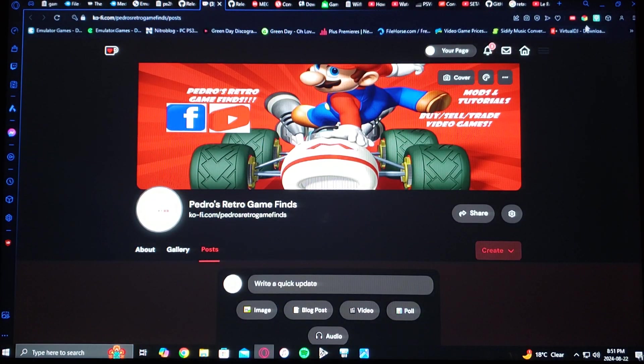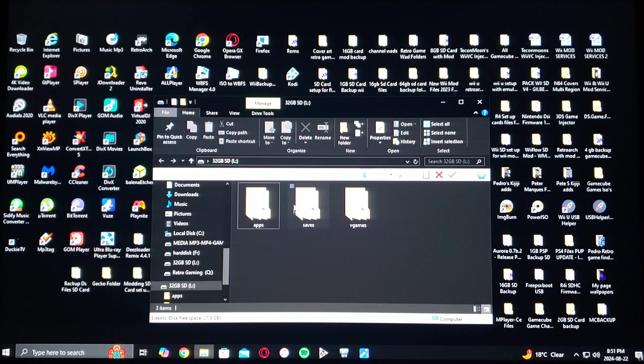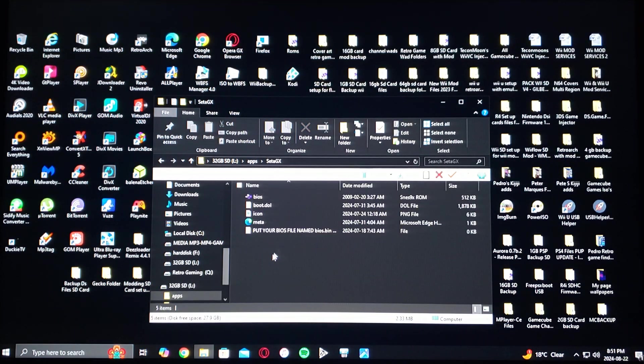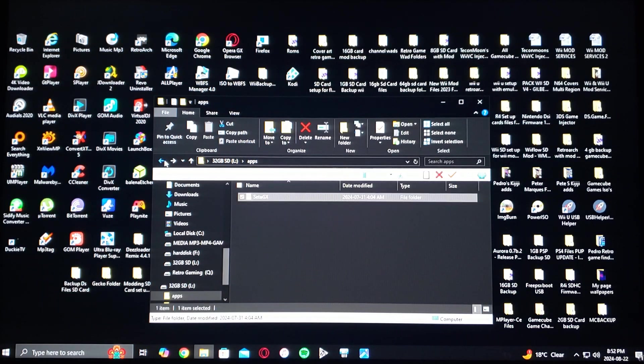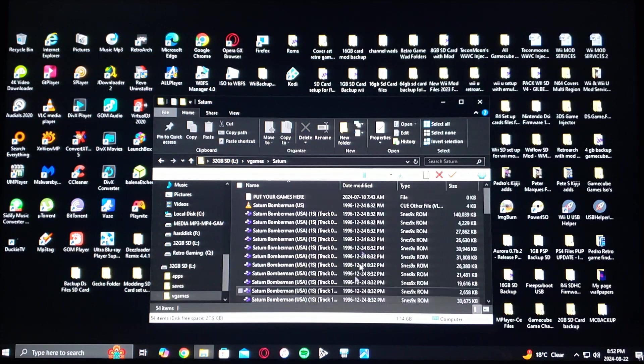Now I'm going to show you the setup of the SD card once all the files are done properly. Here's my SD card — apps folder, SataGX, with a boot.dol and there's the BIOS file. You're going to have to rename it bios.bin or else it's not going to work. Then you'll have the saves folder where you're going to put your save files, and then the vgames Saturn folder — this is where all your ROMs are going to go. I use the .bin/.cue format as I find this loads the best, but you can also use the CHD format. Just drag and drop all the files into this folder — there's going to be multiple .bin files and one .cue file.